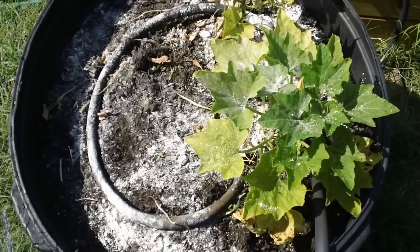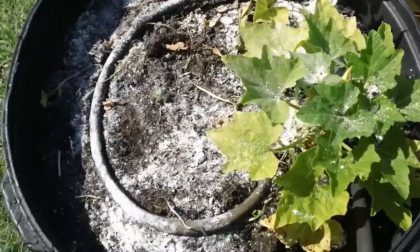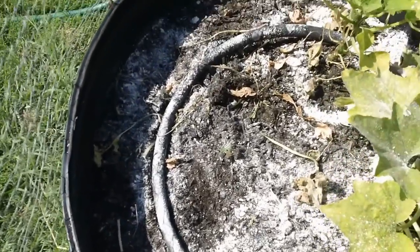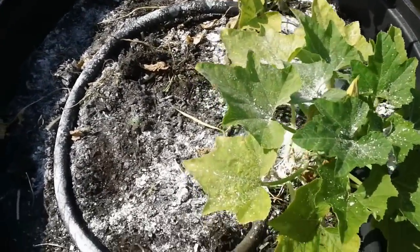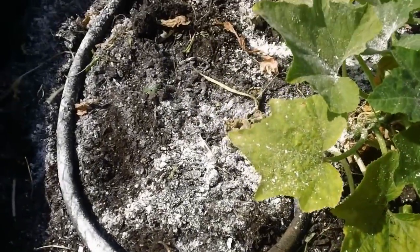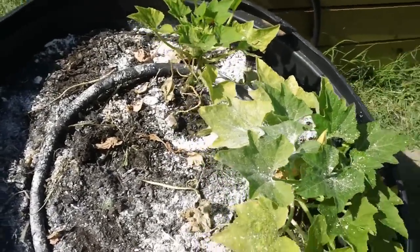This is the diatomaceous earth now applied. Some places got it a little thicker than others as it came out of the bag, but this is what it looks like. It said to apply a thin layer around the entire surface area. That's how we're going to try controlling our squash bugs here in my garden. Hopefully this works out and I won't have any more problems with those bugs trying to destroy my squash and zucchini plants.